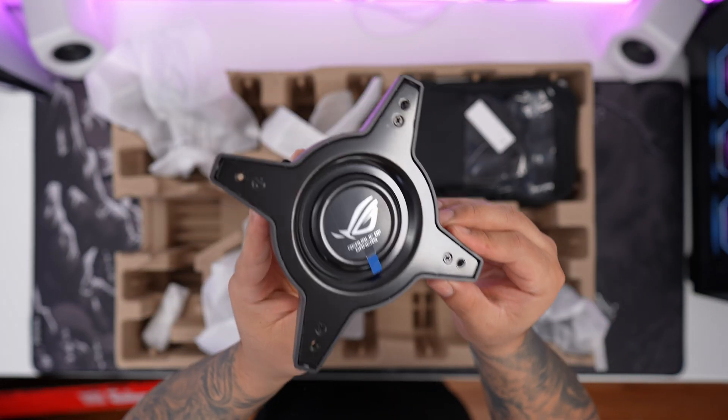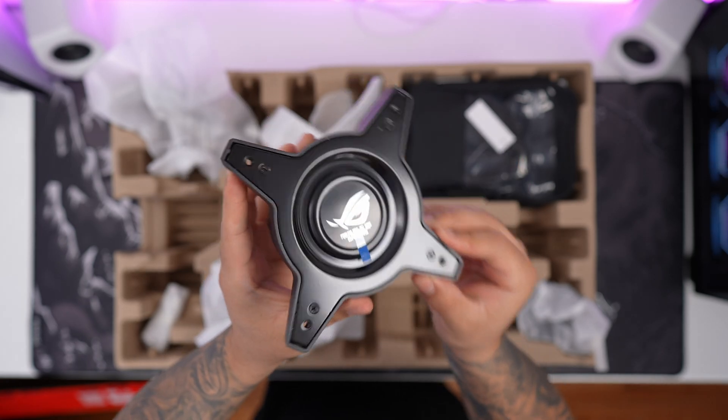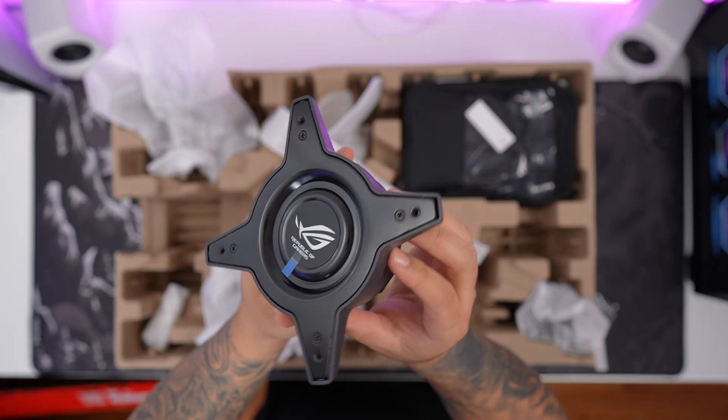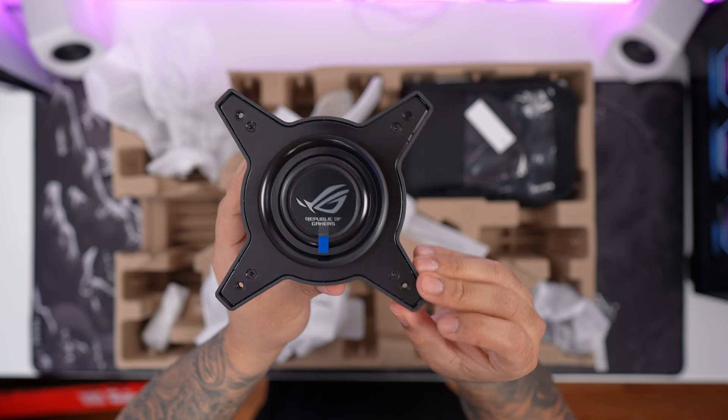Next thing here we're going to have is a VESA mount adapter. You're going to need to use this if you want to mount this monitor on a monitor arm. I'm personally not a fan of having a separate adapter — I would have liked to see this monitor have VESA mount holes directly on the monitor instead of relying on a separate adapter. So you are going to need to keep this just in case.